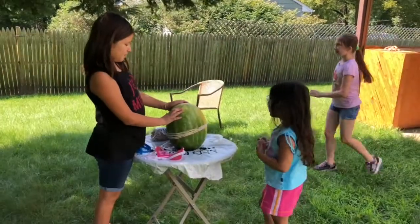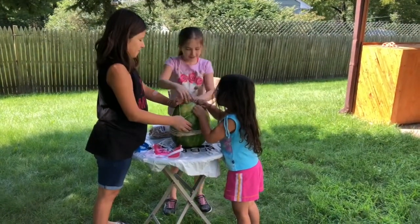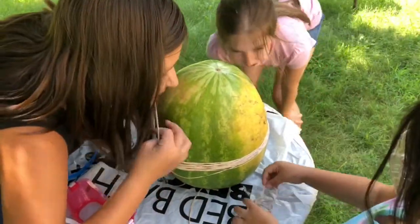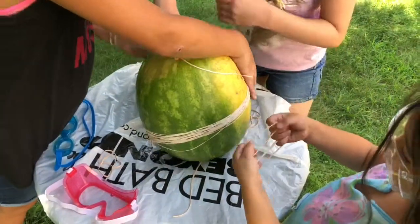Did you want some help? Can I kick Kira? It's almost... Don't use your faces. Okay, there we go. There you go.